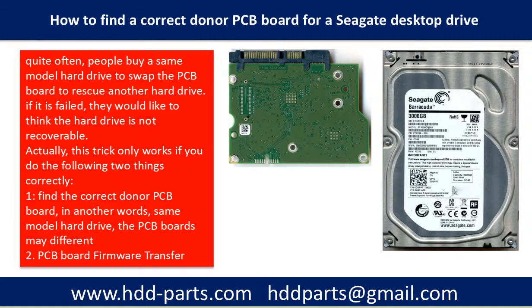Quite often, people buy the same model hard drive to swap the PCB board to rescue another hard drive. If it fails, they think the hard drive is not recoverable. Actually, this trick only works if you do the following two things correctly.